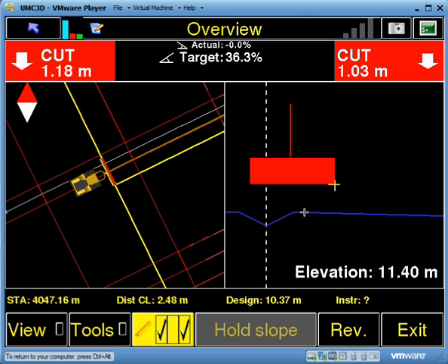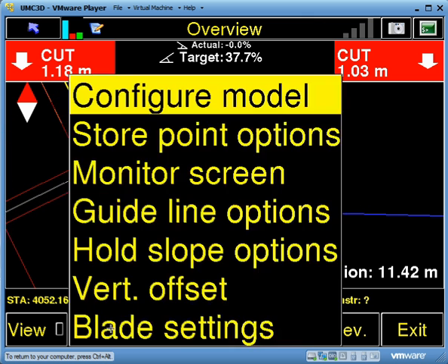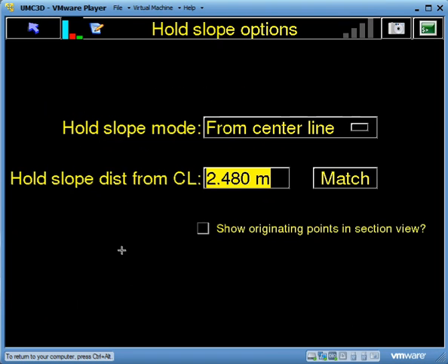What we want to be able to use hold slope for is to extend the surface out. So I'm going to go to Tools, then Hold Slope Options.